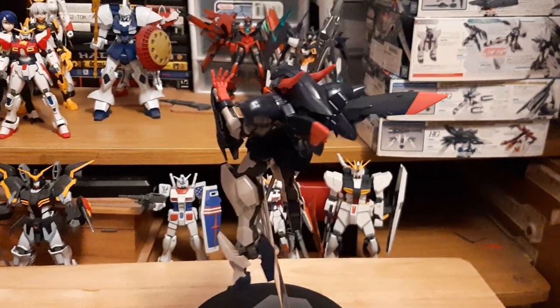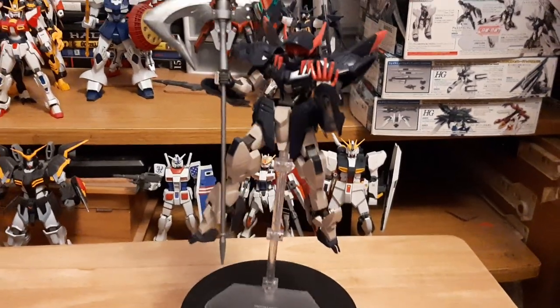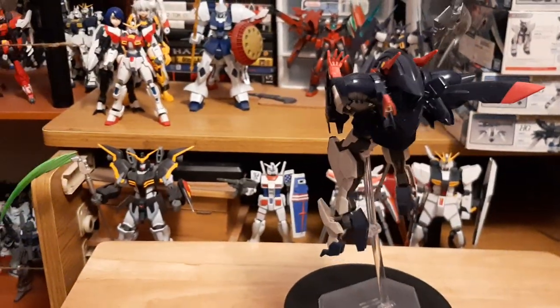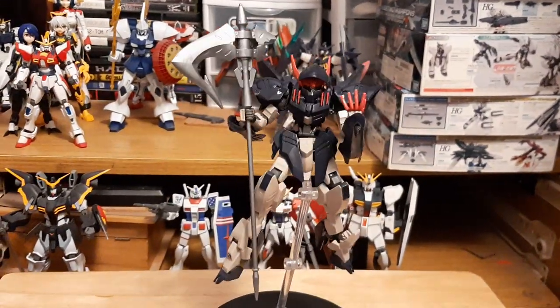Technically it's a double-sided axe, but since one of the sides is kind of broken off, it's an axe — it's not a scythe. A scythe would be what you see right there; that is a scythe, well, a beam scythe, but that's a scythe. But this is not about that scythe. This is about Gundam Gremory.